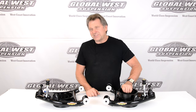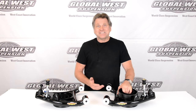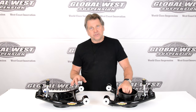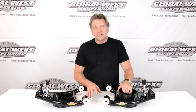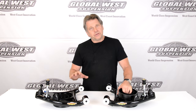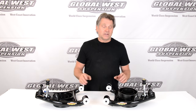The part number for this is CTA 22L, and again it stands for 1982 through 2002 S10s, two-wheel drive. One important note: this control arm does not lower the car. The pocket isn't dropped — it's for a standard height application. Don't expect an extra drop out of these control arms. We deliberately did not build it that way. It's a direct replacement.